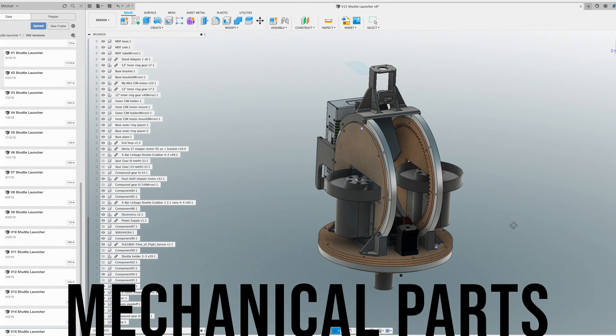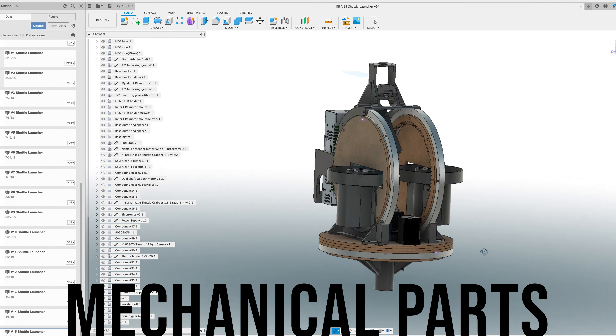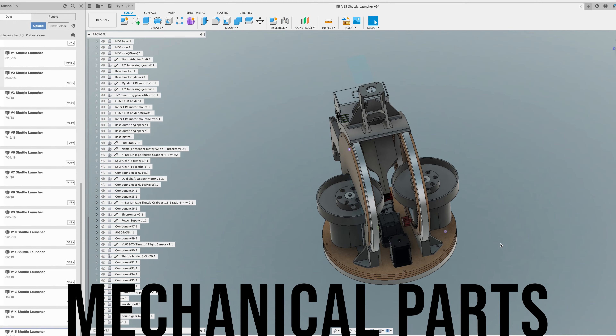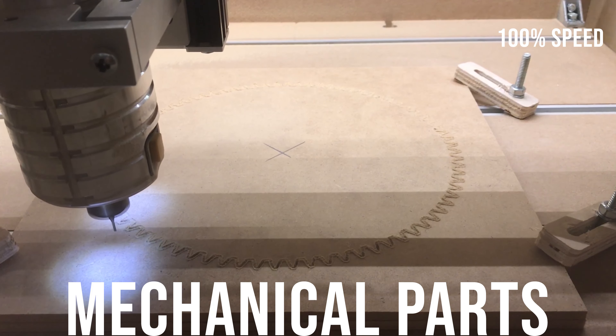I've been developing this badminton shuttlecock launcher machine for a couple of years, and I needed to cut out some quarter-inch MDF panels for some gears. Previously I'd been using 3D-printed parts, but it was just going to be much faster to do it this way.